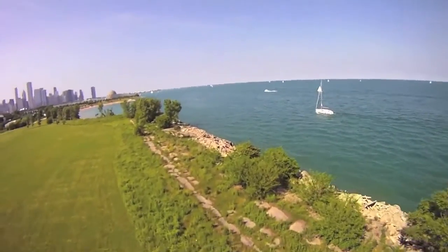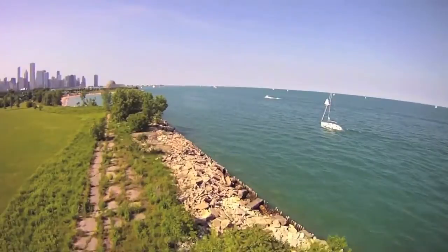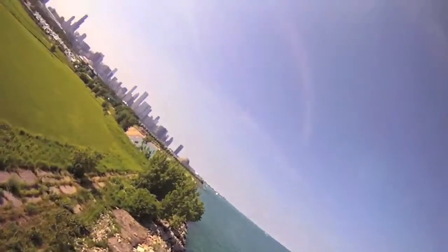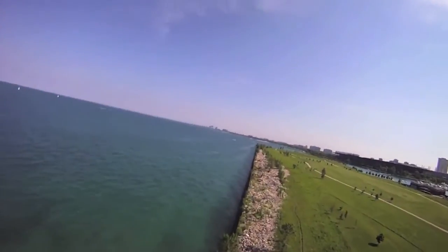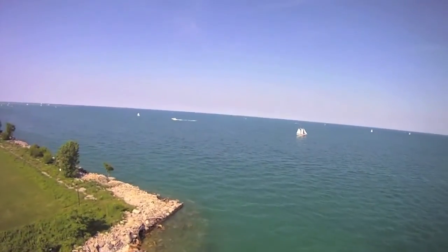On board this plane I'm carrying a 5000 mAh battery along with the GoPro, and it handles that weight just fine. I was getting a little scared here — I was going out over the water — but it was worth it.